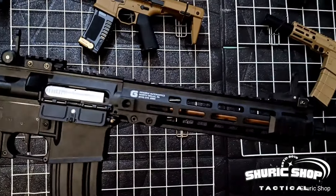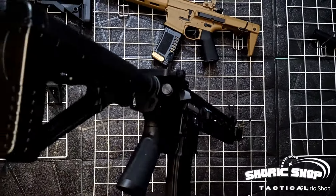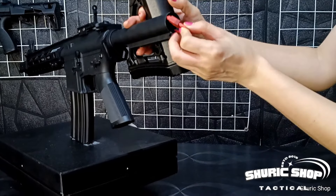We'll go straight to testing the FPS. For the battery compartment, we insert it into the stock tube. This unit uses a v-plug connector.